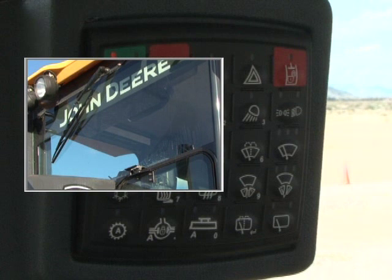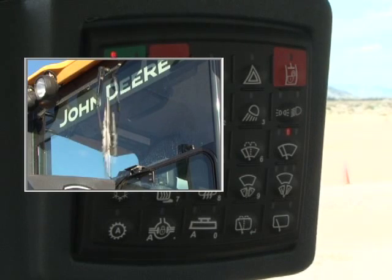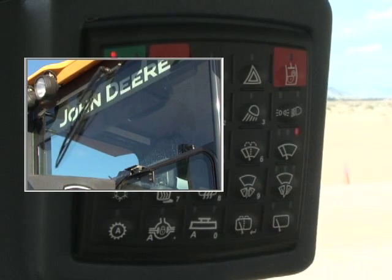Next to it is the front wiper switch. With the left LED illuminated, the wiper is in intermittent mode. With the middle LED illuminated, the wiper is in constant low speed. High speed is with the right LED illuminated. Another push turns off the wipers.